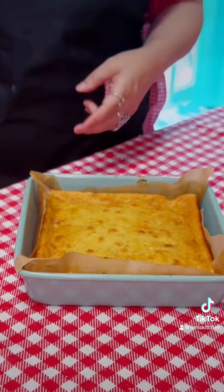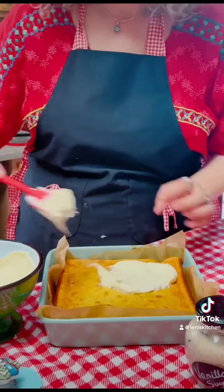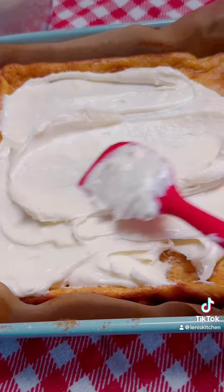Mix the cream cheese with both sugars for a couple of minutes. Spread a thick layer of cream cheese frosting on the cake.